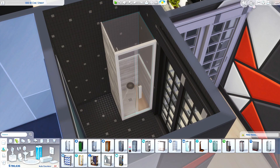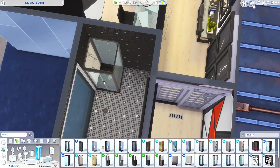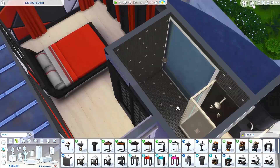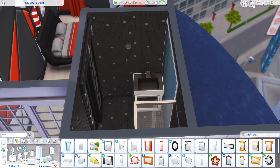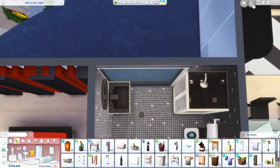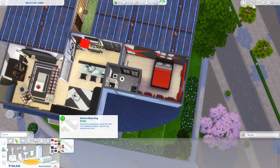I covered up both of the rat holes as well. The vent just outside the bathroom I left alone. The bathroom is pretty small but it does have a shower, toilet, and sink — everything your Sim will need. Keeping with the same black and white theme, I just wanted the apartment to be very modern, colorful, and sort of fashionable — this is the fashion district after all.